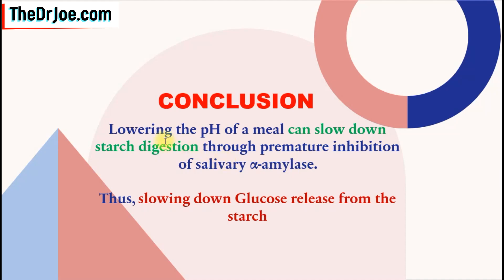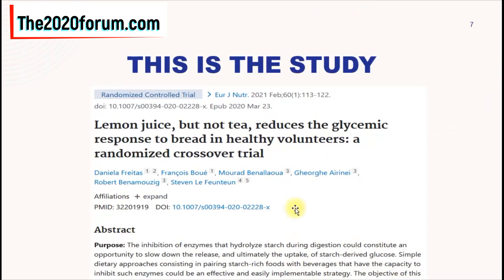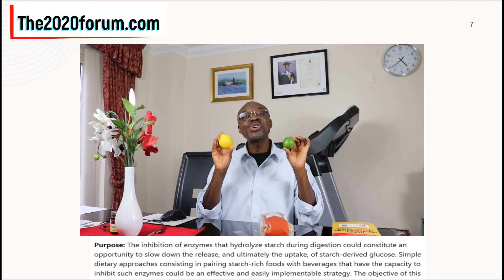The conclusion is that lowering the pH of a meal can slow down starch digestion through premature inhibition of salivary alpha-amylase, thus slowing down the glucose release from the starch. This study was published in the European Journal of Nutrition with the title: "Lemon juice but not tea reduces the glycemic response to bread in healthy volunteers: a randomized crossover trial."